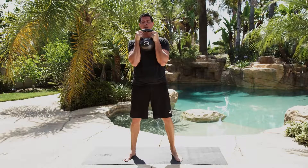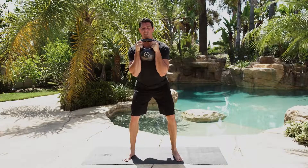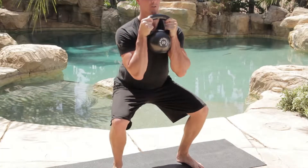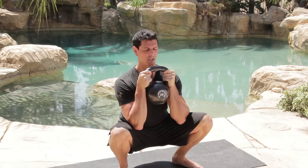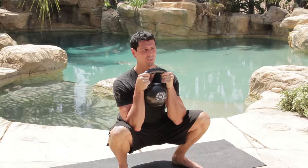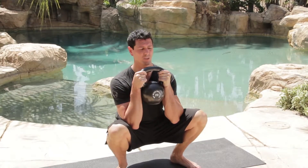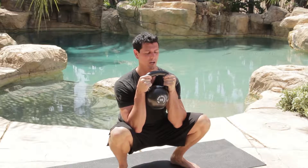With any squat, your hips are going to go behind you. Imagine there's a wall six inches behind you that you're trying to touch with your hips. Then you're going to sink down, sitting as vertical as possible, pressing your knees out, and try to get as low as you can. You can only get as low as your mobility will allow you, so if you don't have the mobility to get below parallel, don't go below parallel. Work on your hip mobility before you even try it.